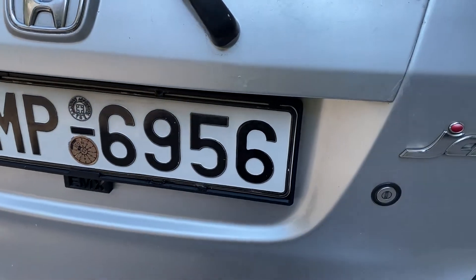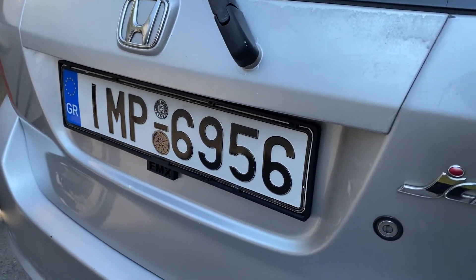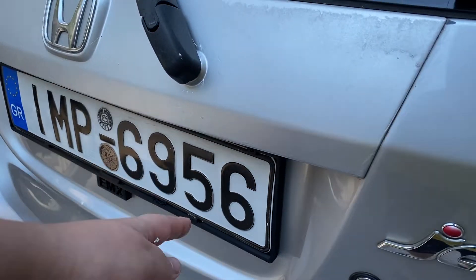It sits very nice. You have to manipulate the plate a little bit to make it fit, but I adjusted it already. It fits really nice.